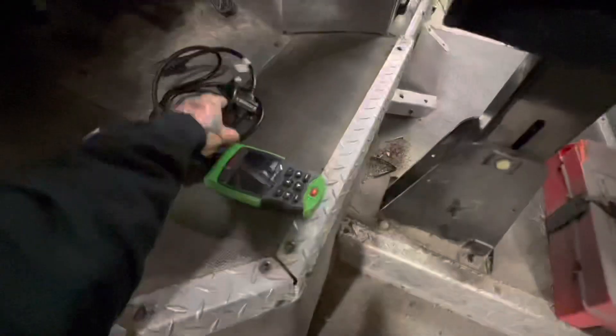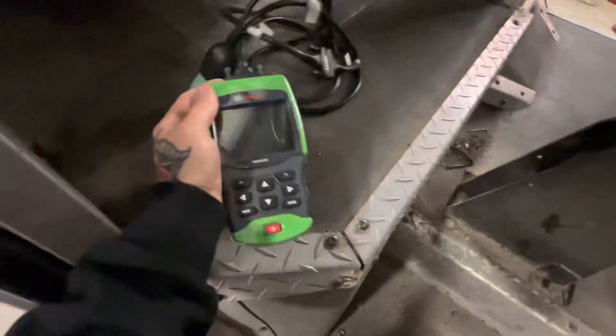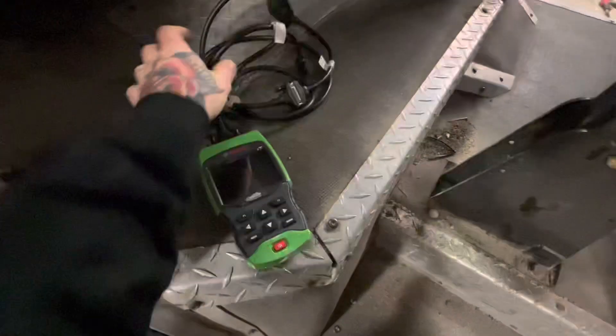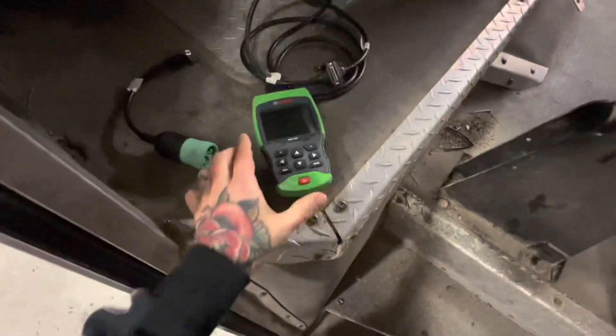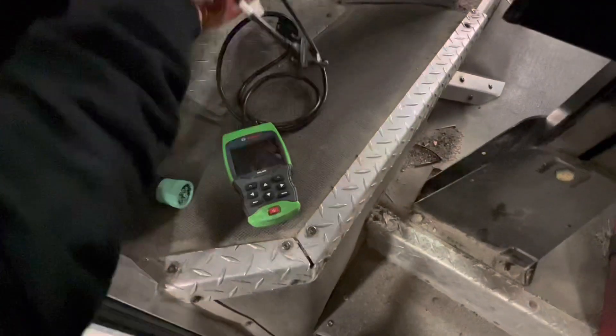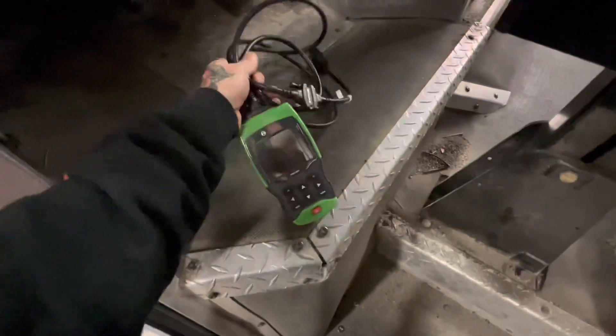I just wanted to talk about this Bosch HDS 250 real quick. I've talked about this tool before, but I just want to show you guys how I use this and why it's so useful.